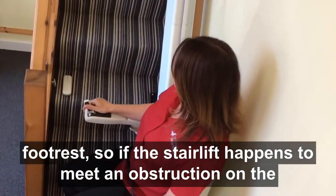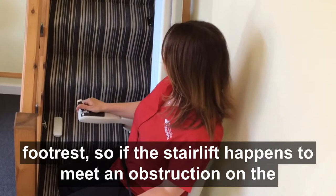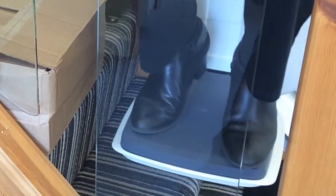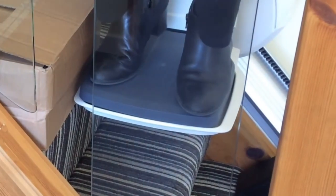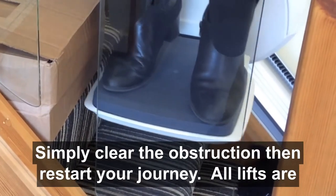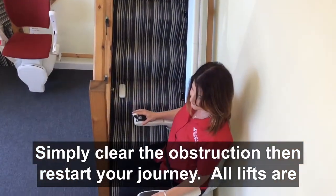If the stairlift happens to meet an obstruction on the stairs, the stairlift will automatically stop. Simply clear the obstruction and restart your journey.